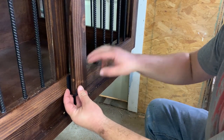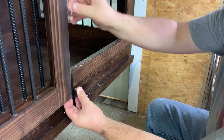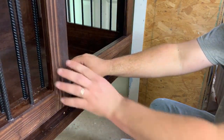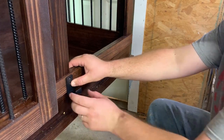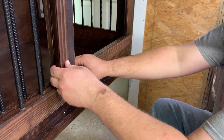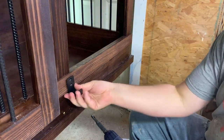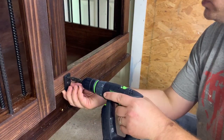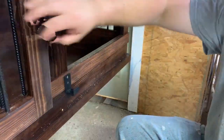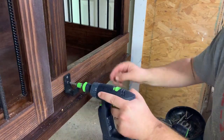We're now ready to install our bottom guides. I simply take this and install it here, making sure it'll clear. I slide the door out of the way to make sure it works. You can see it sits about an eighth of an inch lower than the gap — that'll hold it and keep everything in line.